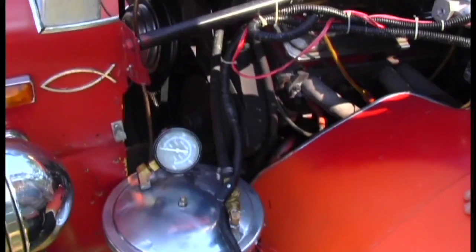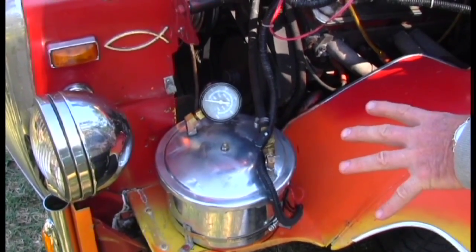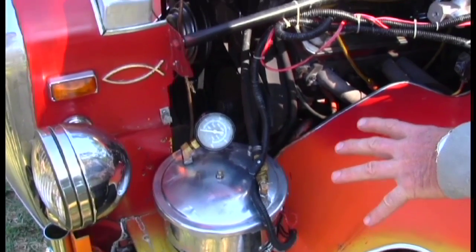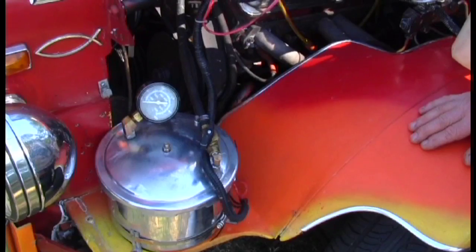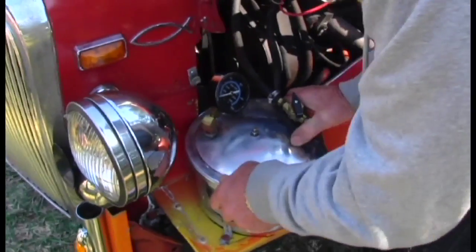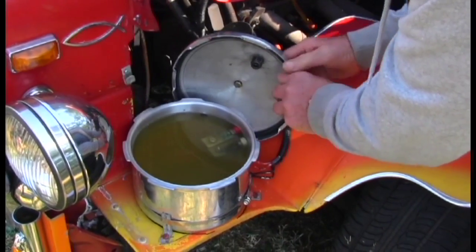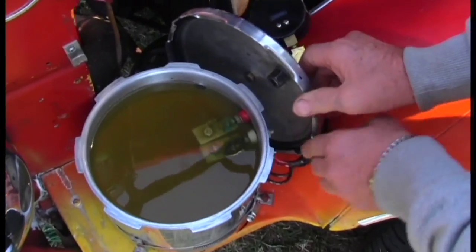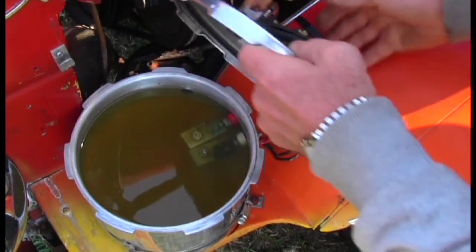This is a pressure cooker I got from Ace Hardware. It's the only thing I could find that would hold pressure. I've got to get 40 pounds of pressure out of the system in order to get it to take over the pressure of the gasoline. Take this off and my hydrogen cell is down inside there. Now I've got some corrosion there that I've got to take care of.